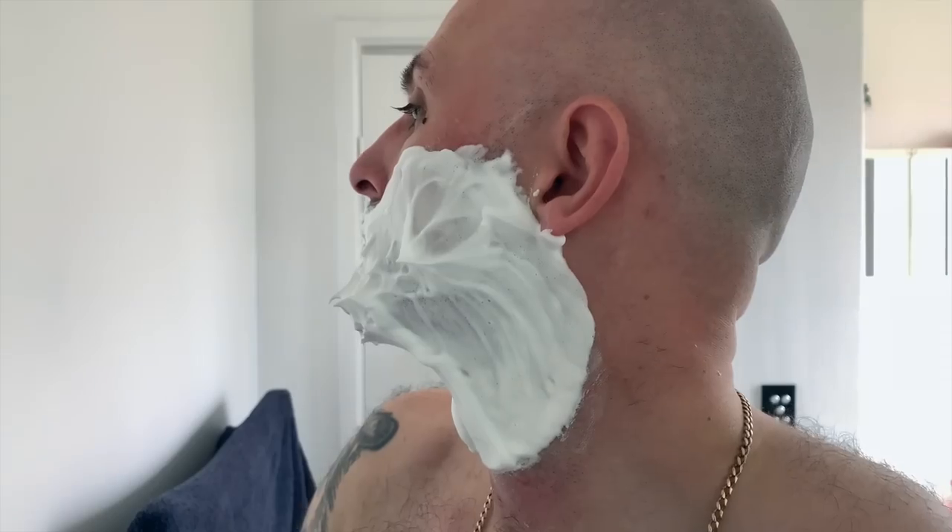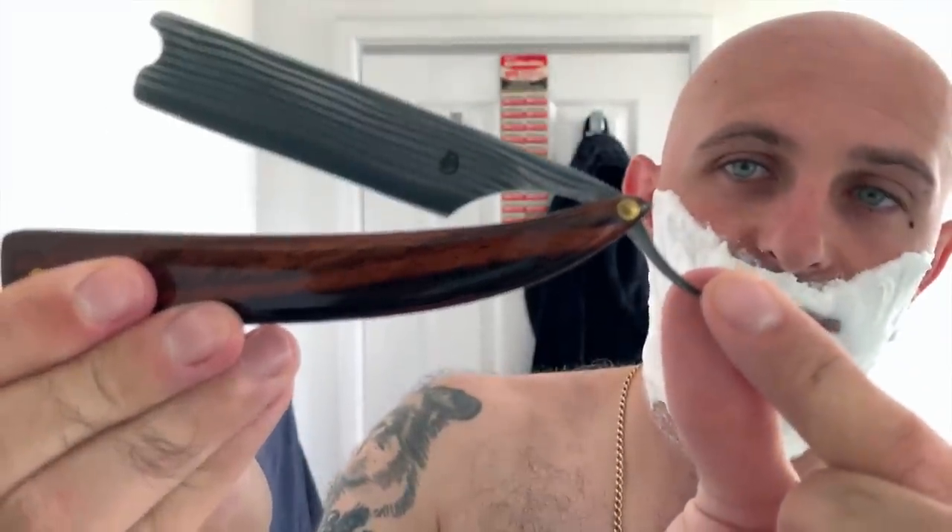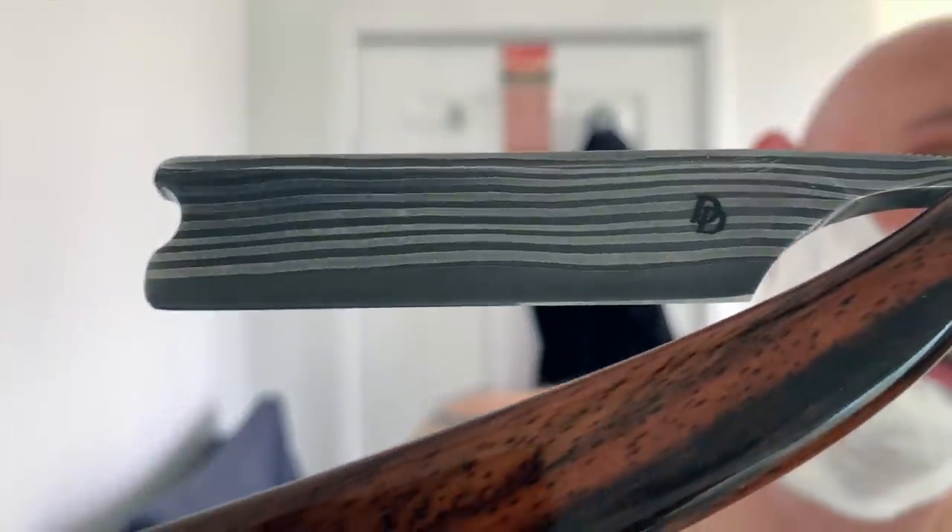I'm not going to have to add any more water to this — you can see the build-up on my neck is huge. I love this scent, I really do. That is an outstanding lather. First razor for pass one is going to be my Drew Dick Custom. This is a 7/8ths — you can see Drew Dick's logo just on the side there. It is pretty much 20-layer Damascus steel with barber's notch.